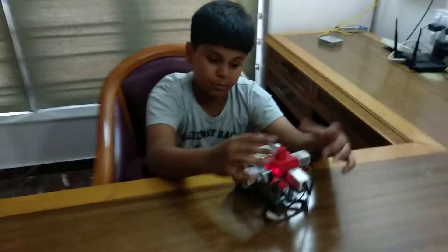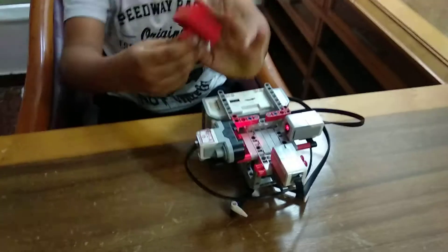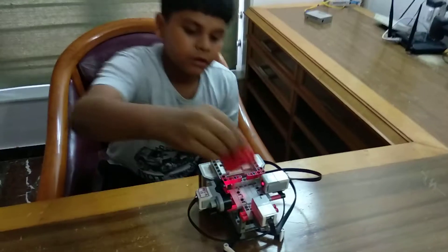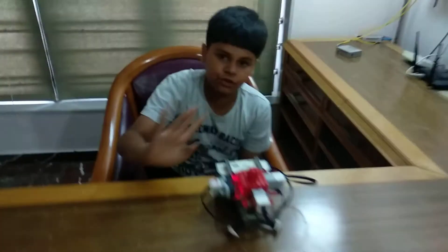Now let me show you the demo. See, if we take out the block, it starts buzzing. I kept the block again, and now it stopped buzzing.